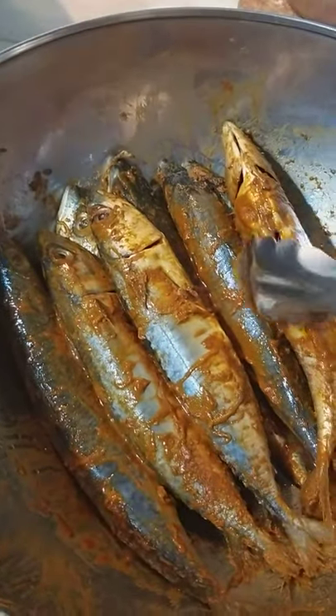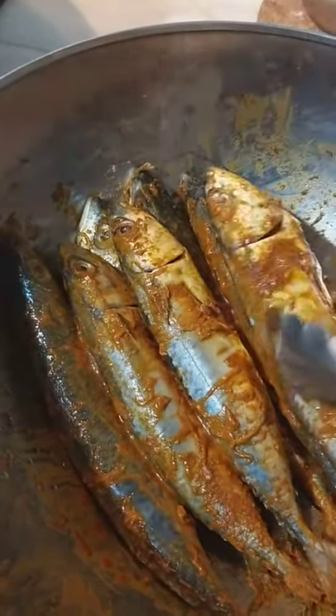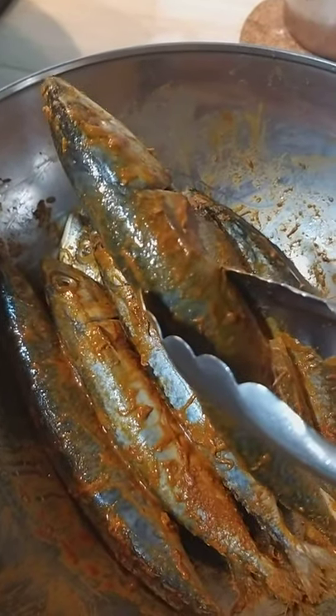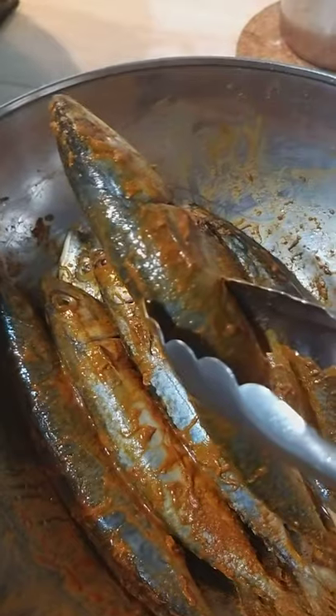Hi everyone, Delia here. Just want to share with you what I'm frying here. I have here the so-called galunggong, or mackerel, or sometimes they call it batang fish.